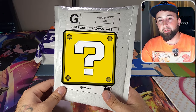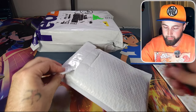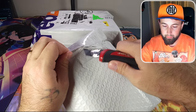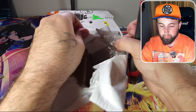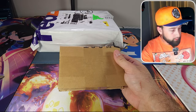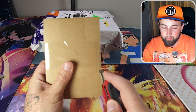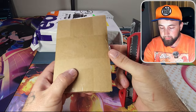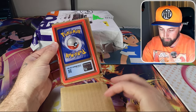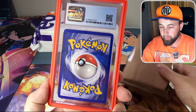Before we get to the PSA return let's do a quick warm-up opening a graded Pokemon card I ordered a little while back. Let's break that seal up top and carefully use this box cutter to tear open the sealing tape. They packaged this card pretty well — it's sandwiched between two pieces of cardboard. It actually looks like it is a CGC graded Pokemon card.